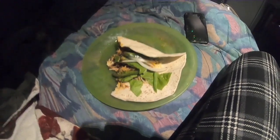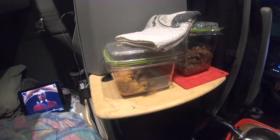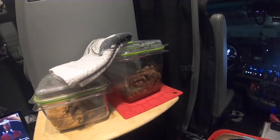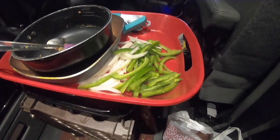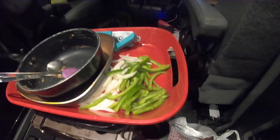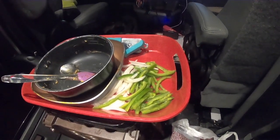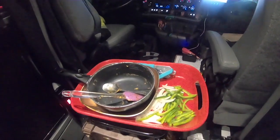All right, we're finishing our third burrito. We got the beans and the meat in a Tupperware container. We're going to get a Ziploc bag and put the onions and green peppers in it, stick that in the refrigerator for tomorrow. We got a few dishes to clean up, but not much.